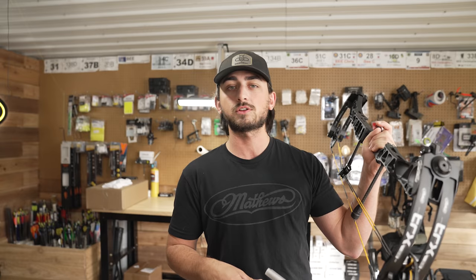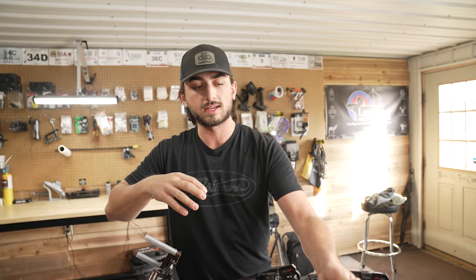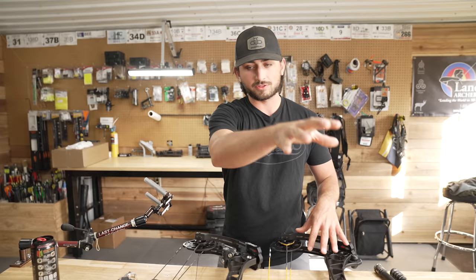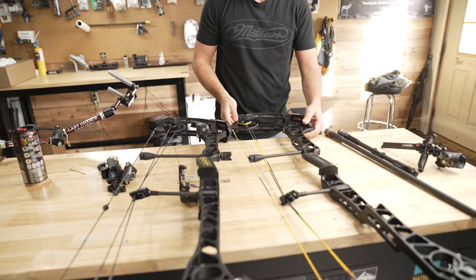I want to make this bow my indoor rig. For right now it probably will transition into my outdoor rig, but I need an indoor bow. Indoor season is right around the corner — probably start shooting in December-ish time. It's always good to be a little bit ahead of schedule because I never am. So today we're going to set up the TRX38. They've had three generations of TRX38s.